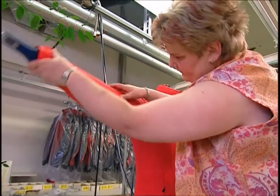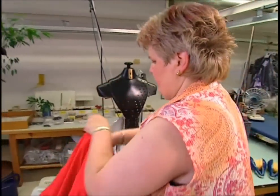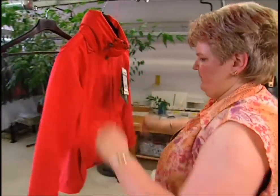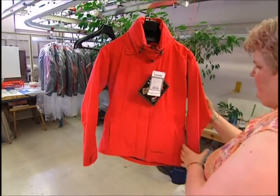Finally, quality control examiners run one last test. By pumping the jacket full of air, they can check that the seams are secure. When the work's done, this jacket will resist the elements, keeping the dedicated rambler dry on the inside, even when the weather is at its worst on the outside.